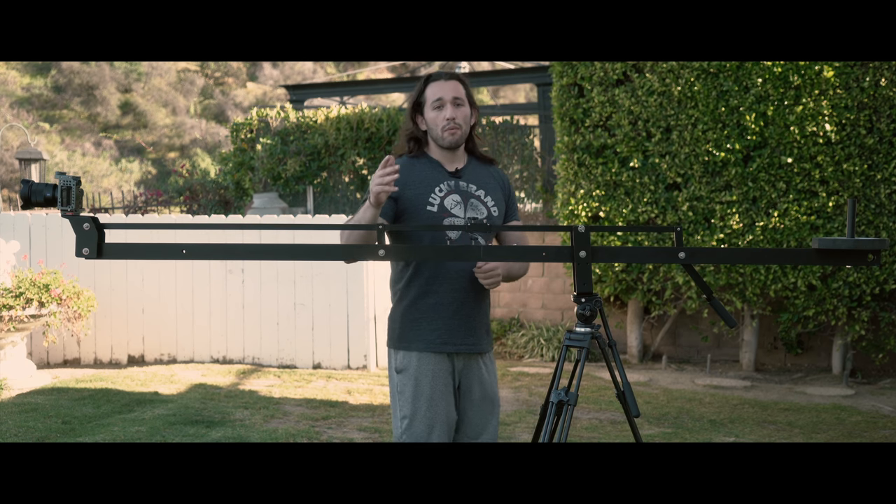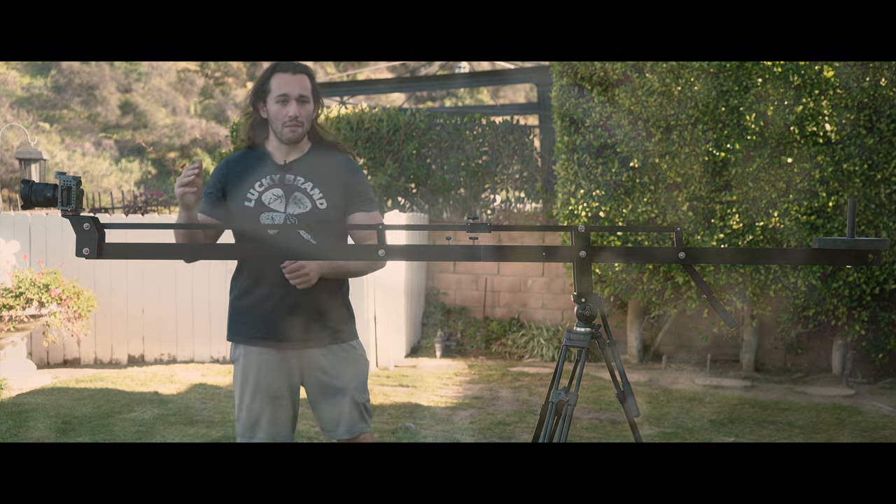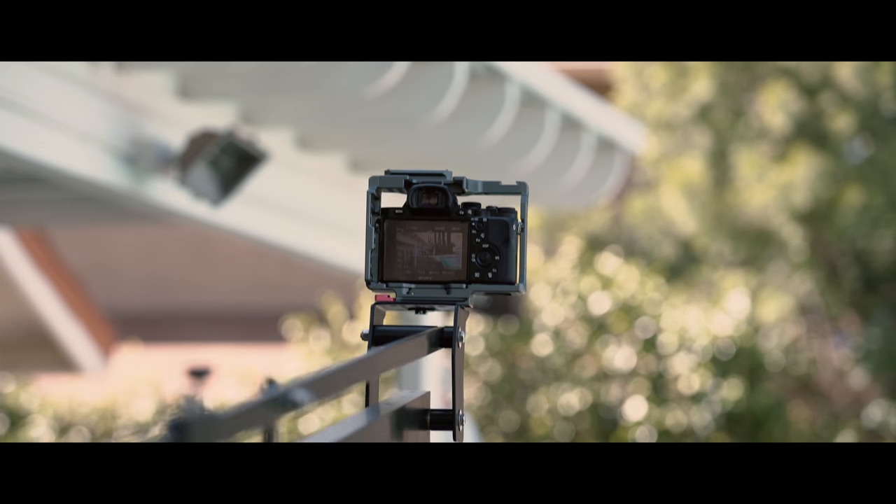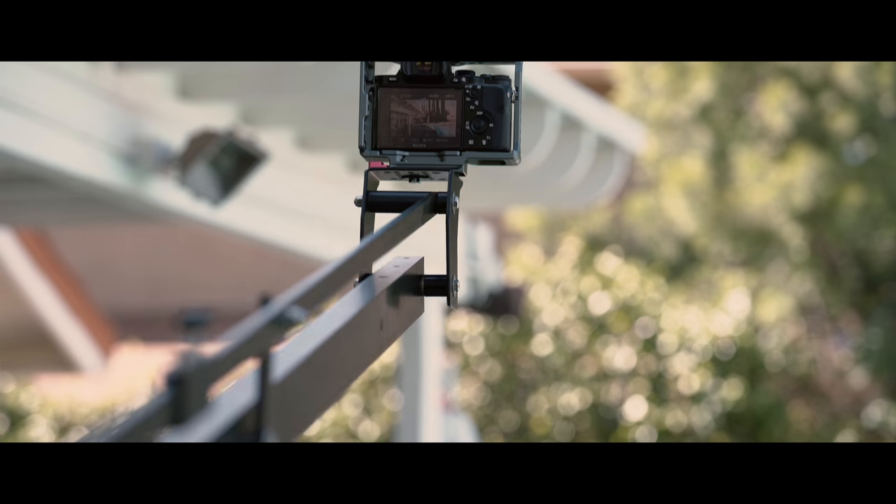This crane supports cameras all the way up to 10 pounds, but I wouldn't want to place anything heavier than my current setup here because I feel like I'm going to lose a lot of stability.